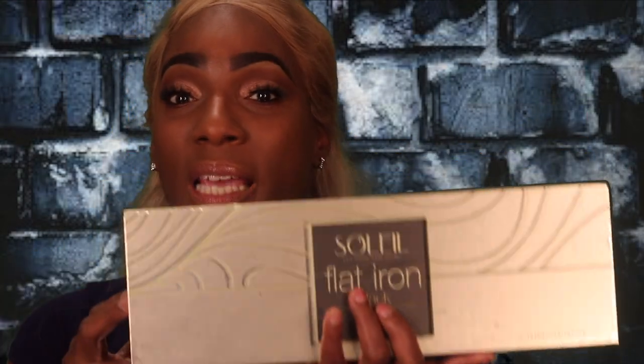I saw one video where a young lady was saying it was a scam, so I don't know if it is or not. I'm going to test this out and see if it does what it did when she used it. I picked the black ones because black is my favorite color. The retail price on these was $350 — you all know I'm frugal with my dollars, so I'm not about to pay $350 for a flat iron.